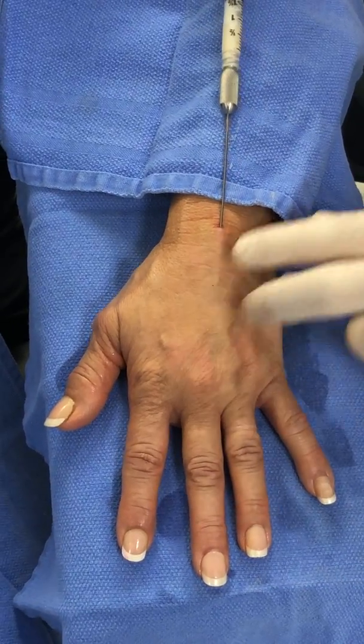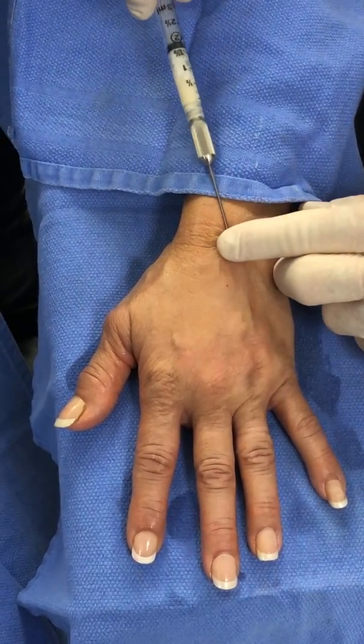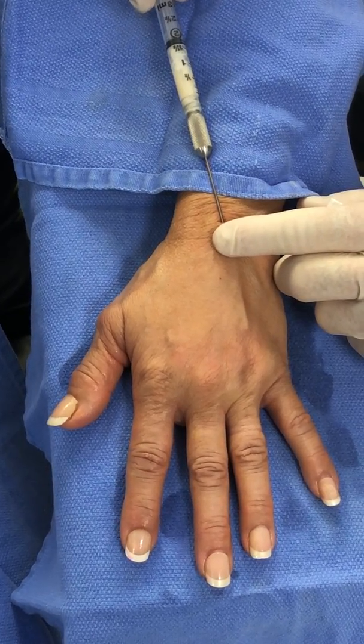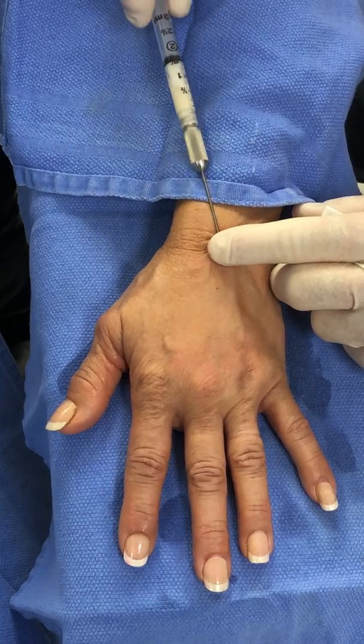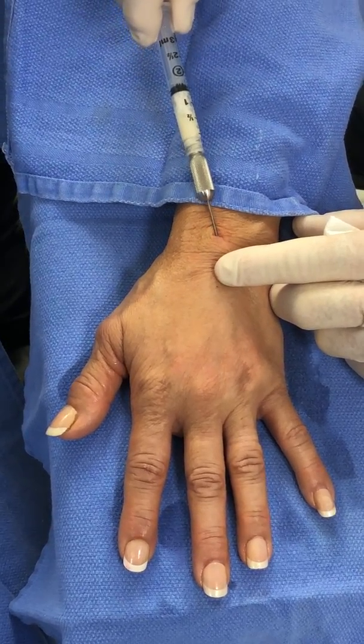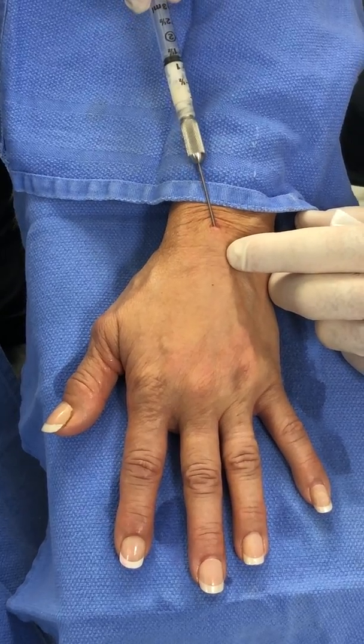Retrograde technique is important. A little trick: if you find a little resistance, you can pre-inject a little bit and that'll create a pathway, and then you can inject retrograde.